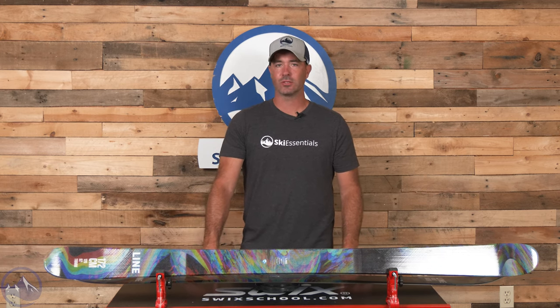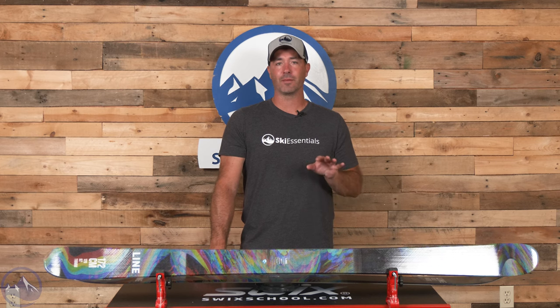Hey skiers, it's Bob with SkiEssentials.com. Welcome to our 2024 ski test. We've got the Line Honey Badger for you today, and this ski is just a whole lot of fun for a wide range of skiers who are putting an emphasis on park, pipe, natural features, and all-mountain skiing. So a lot of versatility and a big range in this ski — it's very popular and with good reason.